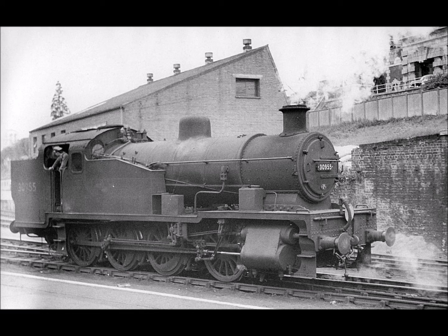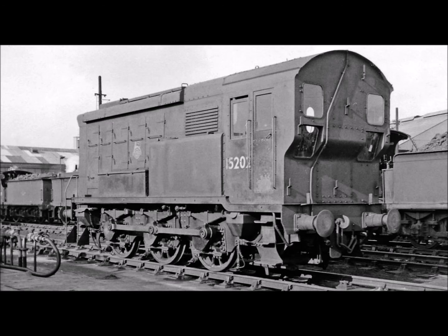Throughout their working lives, the Z-Class locomotives remained in their role as heavy shunters in the larger marshalling yards at Hither Green, Norwood Junction, Exmouth Junction, and Eastleigh, and proved to be very popular with the locomotive crews until they were replaced by diesel shunters of the D3-13 class in the early 1950s.